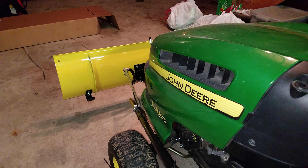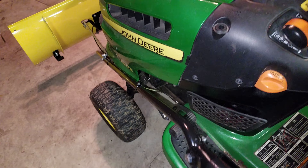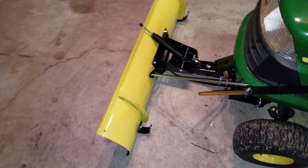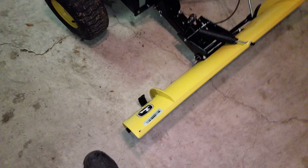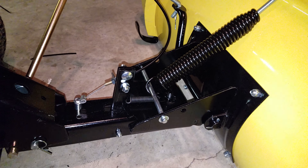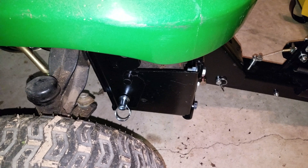Hold this in and push or pull it and it'll get it to turn. Now I'll have to adjust my ski — there's a spring you can tighten and loosen. I got mine a little tight.